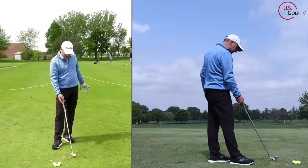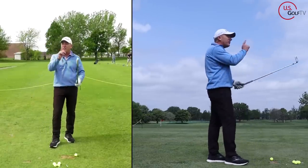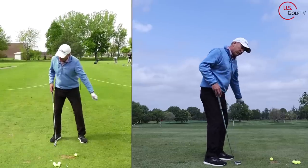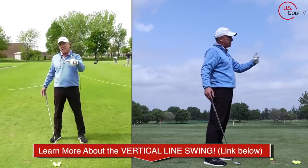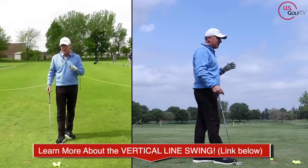What about the other way of doing it? Because if you're like me, not everybody's got time to practice. Not everybody's strong and flexible, but you still love golf. So — lead arm — the other way to do it is to take your lead arm and just swing it more straight back. I call this the vertical line swing, the vertical line swing system. I developed an entire book and an entire process around this that has helped thousands of golfers.